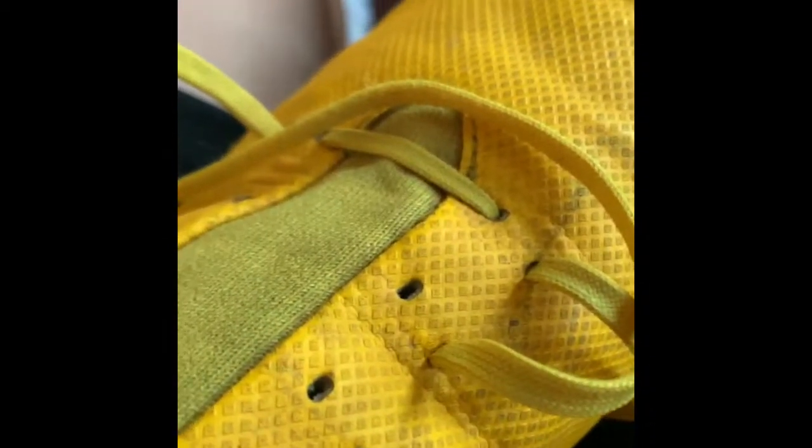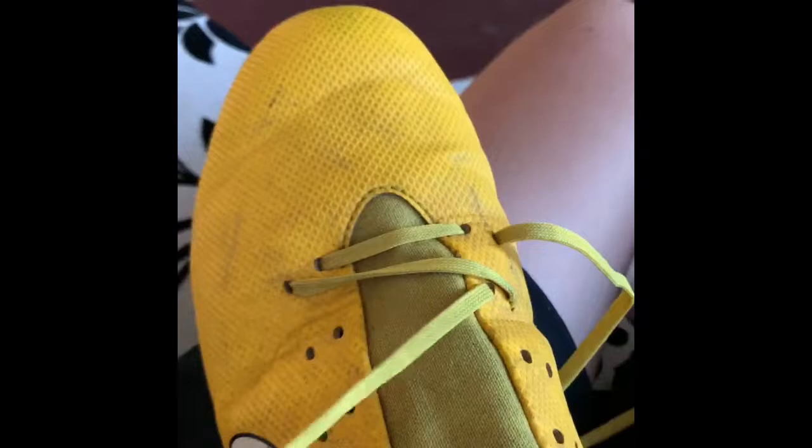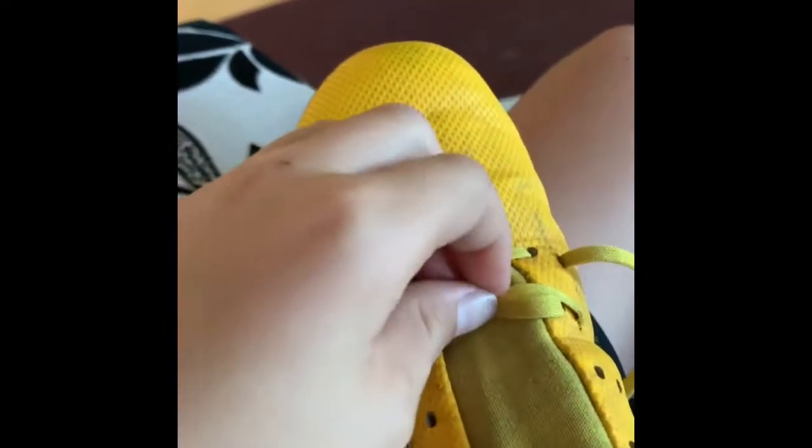Then you just pull it back up. You just have it right here, then you pull it all the way up and out, like so. Once it's like that, you should get that. Make sure it's like this and it doesn't loop up or anything. Then you throw it off to the side, like so.